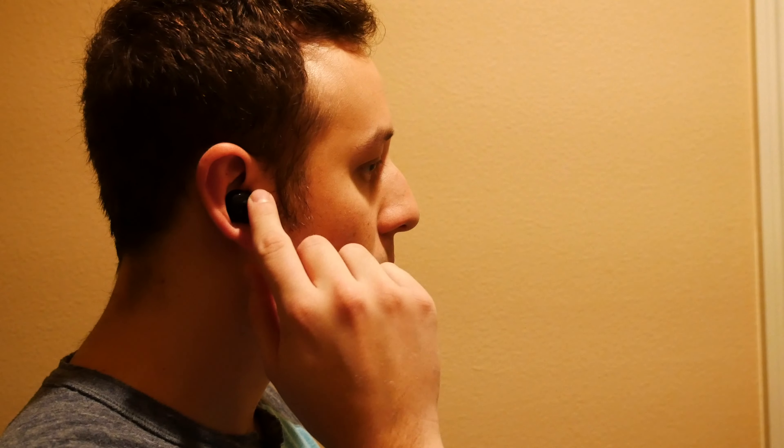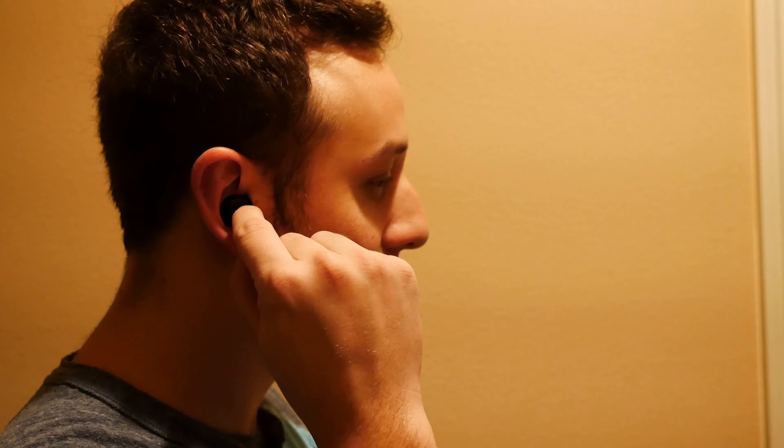I did a test on wearing them and listening to them, and gosh that was terrible. Trying to press the volume button in your ear hurts. They fit comfortable though — they don't stick out like the Apple AirPods, they're good. When you go running with them, they fit snug, they're not loose.